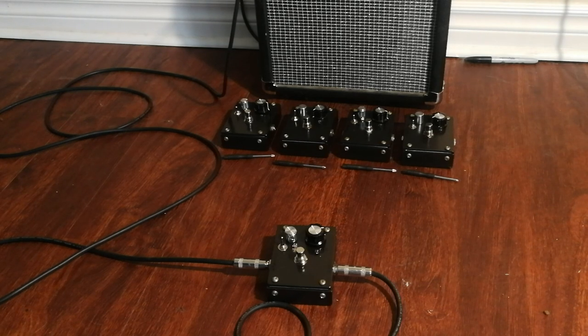This effects unit is an envelope filter with a pitch following feature added on to it. I'm planning on doing a proper sound demo from a studio that my friend owns around the corner, but in the meantime I'm just going to do sort of the usual business on my own YouTube channel.